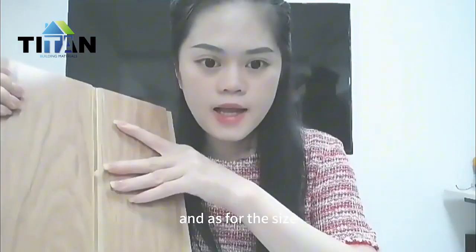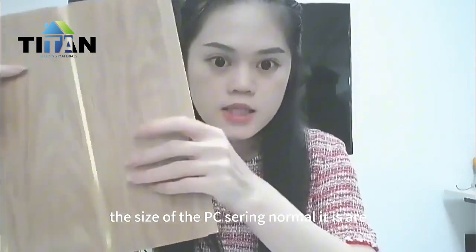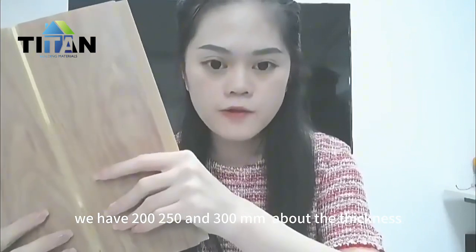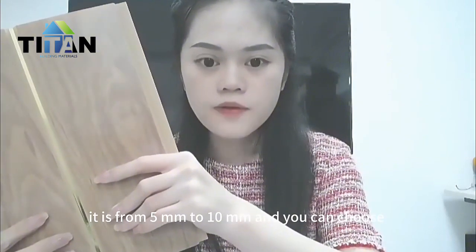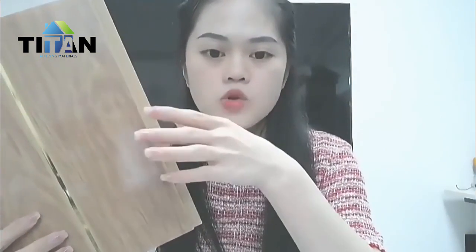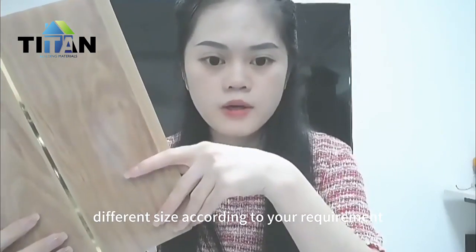As for the size, the PVC ceiling normally comes in 200, 250, and 300 millimeters. The thickness is from 5 millimeters to 10 millimeters. You can choose different sizes according to your requirement, and we can also recommend options.